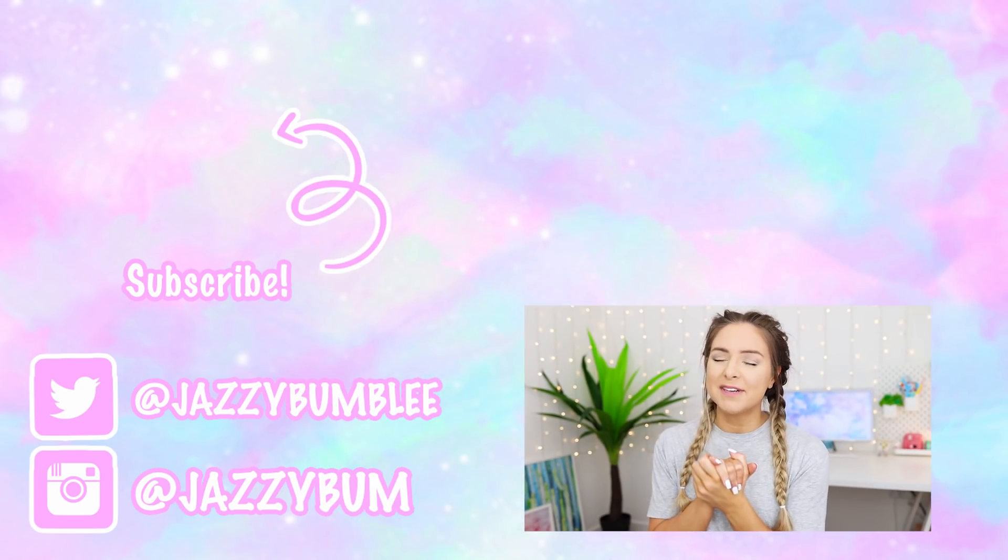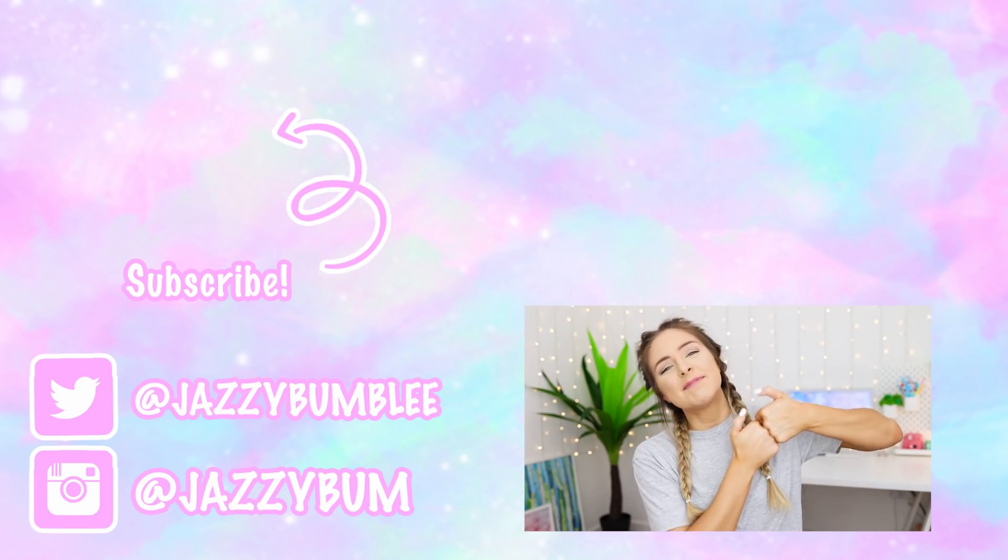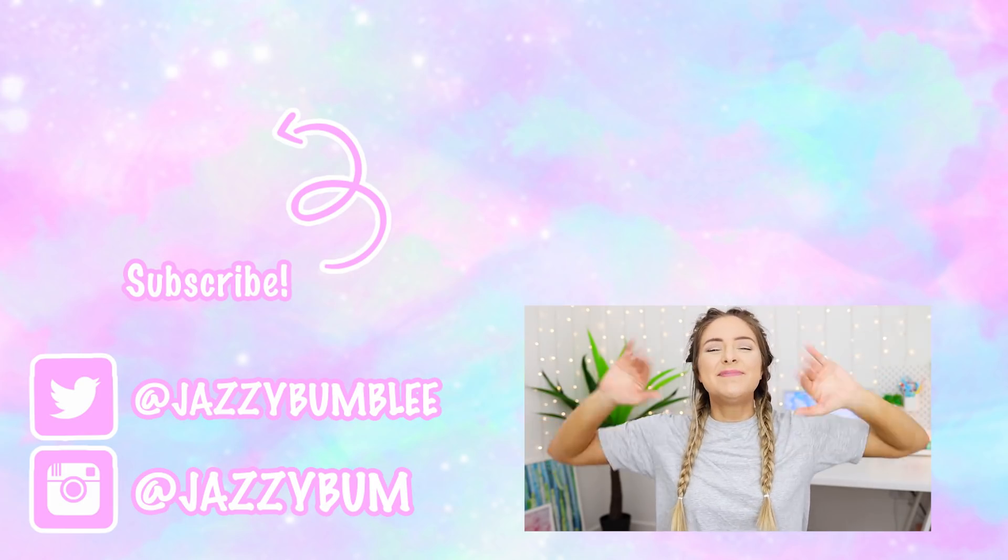That is as many bikinis as I'm going to fit into this video. Give this video a thumbs up if you enjoyed it, and I will see you guys very soon. Love you, bye.